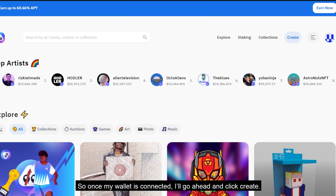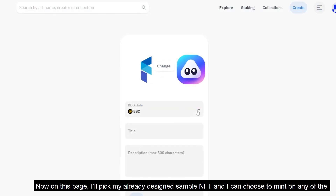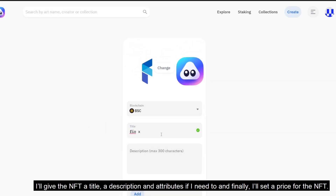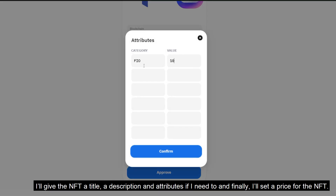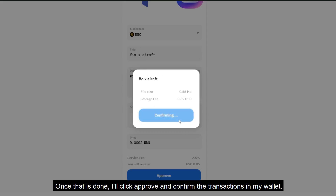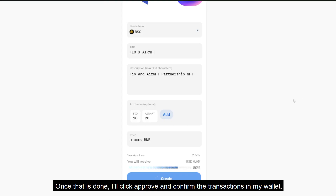Once my wallet is connected, I'll go ahead and click create. On this page, I'll pick my already designed NFT sample and I can choose to mint it on any of the available three blockchains on the marketplace. I'll give the NFT a title, a description, and attributes if needed. And finally, I'll set a price for the NFT. Once that is done, I'll click approve and confirm the transactions in my wallet.